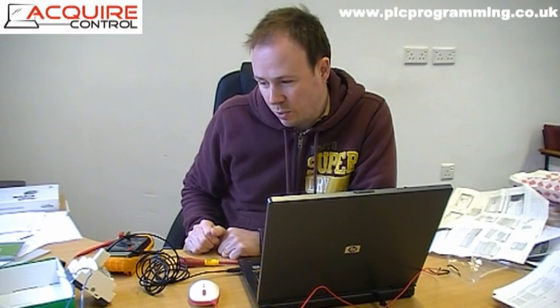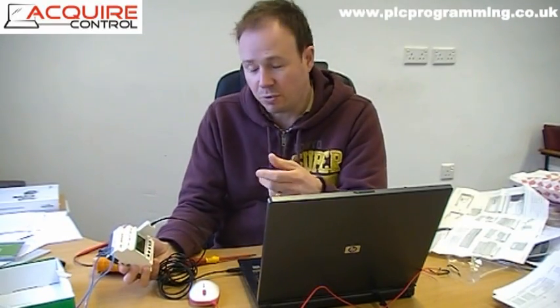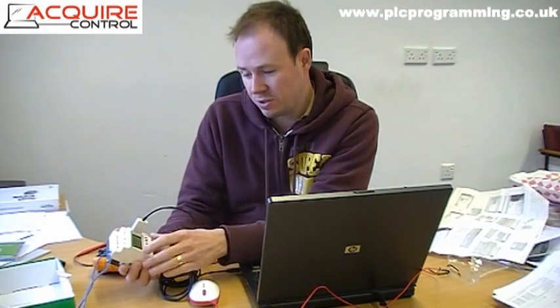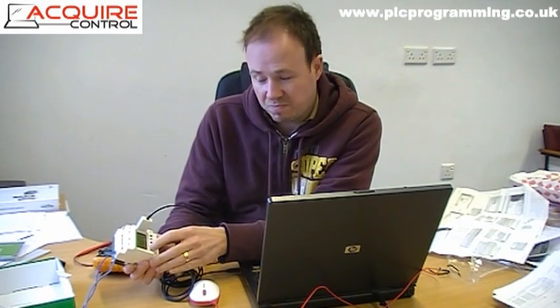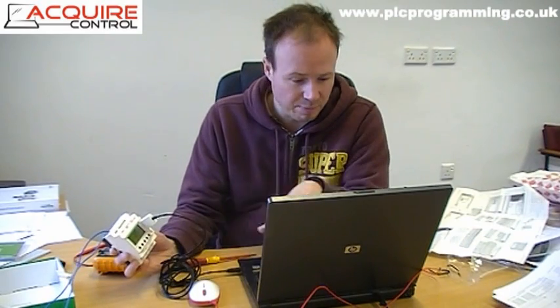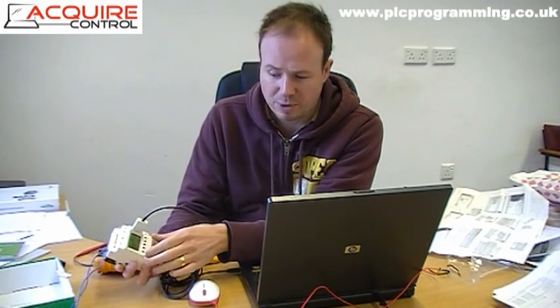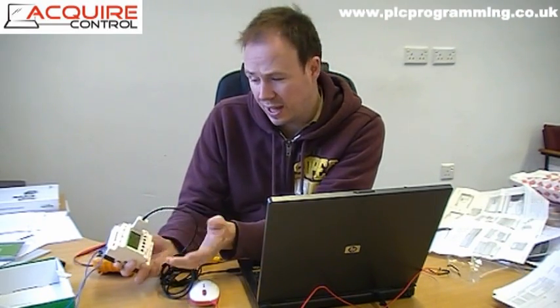The software itself is great - it's really simple. You've got a choice of ladder or function block diagram. This is just firing a relay from the keypad, so you can actually use these keys, and it's really simple to set up in the software. You can use the keys as functions, so you could have that to start the motor and stop the motor, for example. Obviously you've got to take into account your electrical safety side of things as well.